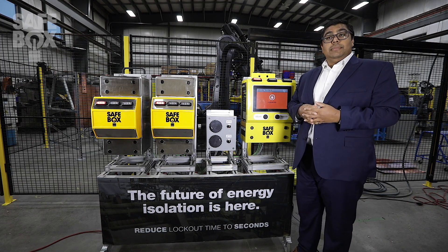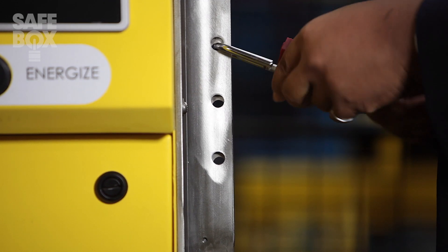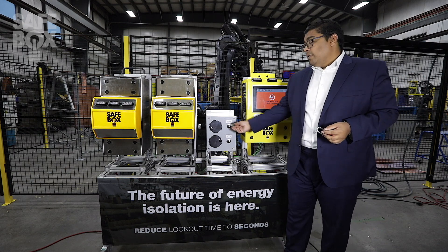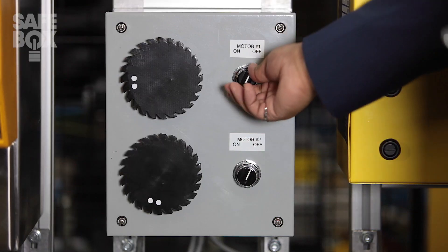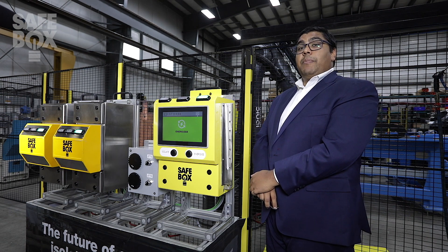In order to energize the system, it's as simple as removing your padlock. The system is still in an isolated state. I request energy, and I'm back up and running. Lockout tagout can be as simple as the touch of a button.